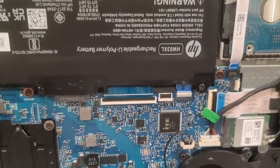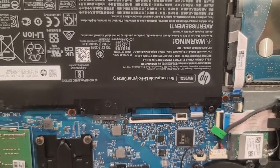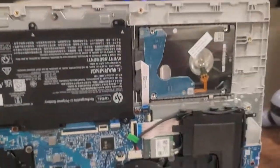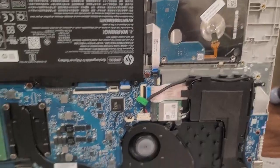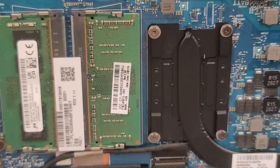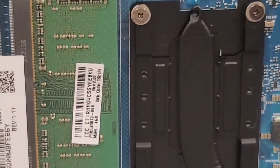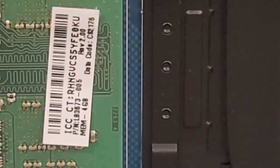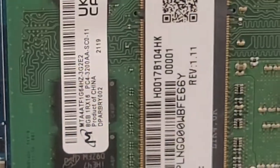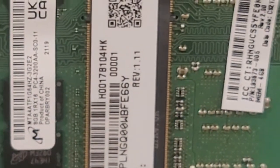And this is the battery, which is 41 watts. The M.2 hard drive slot is here — one terabyte. This is the RAM memory. You can see here: this one is four gigabytes and the second one is eight gigabytes.